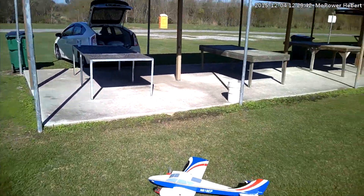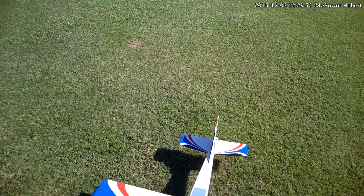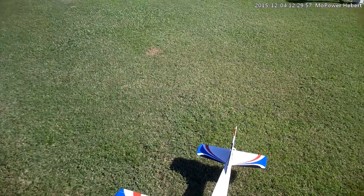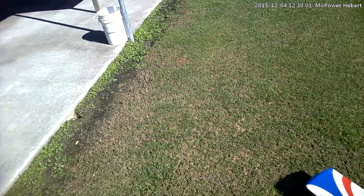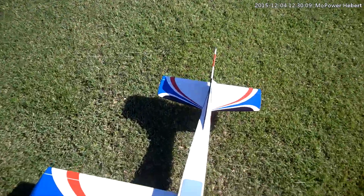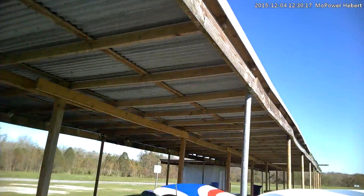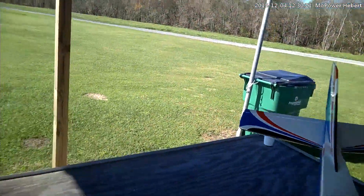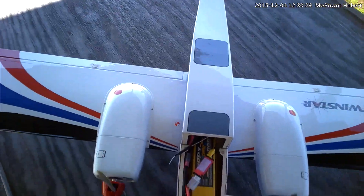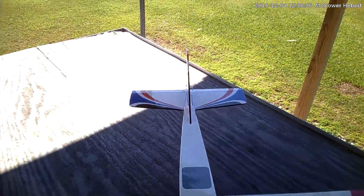That was wild. I don't like that at all. I'm going to go ahead and put the 5000 milliamp 3S pack in it. The CG — I went by the book — and it's crazy heavy on the tail. Like I say, I've got all my down trim. The thing's very, very light aircraft — it feels like it weighs about a pound. It's actually too windy to be flying this plane out here. I've got that pack as far forward as I can go, so I'm going to have to just go with a higher milliamp pack.